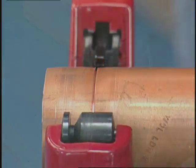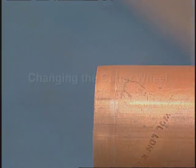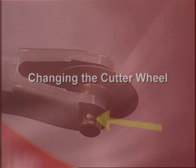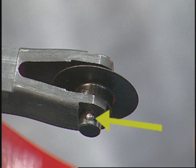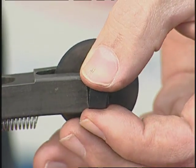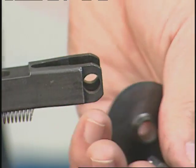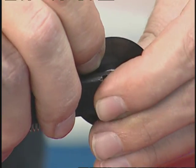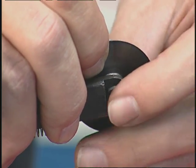Reed's Tubing Cutters are the best tracking, easiest cutting tubing cutters available. The ball detent wheel pin makes cutter wheel change easy. To change the cutter wheel, remove the wheel pin and the cutter wheel will slide out. Install a new cutter wheel and push the wheel pin back into place.